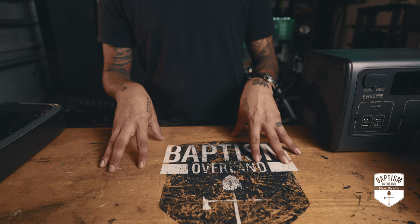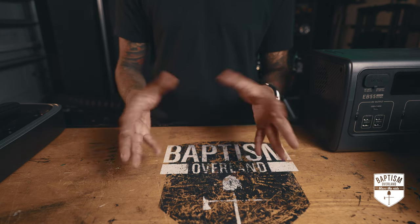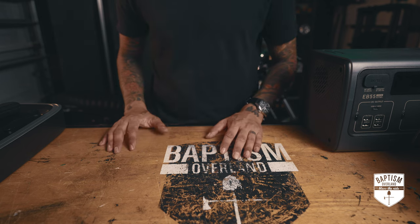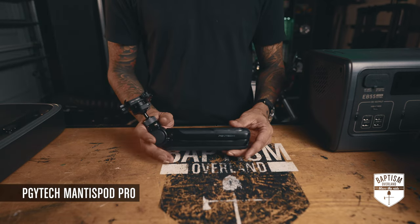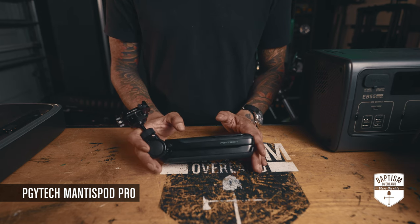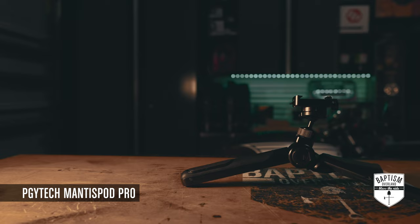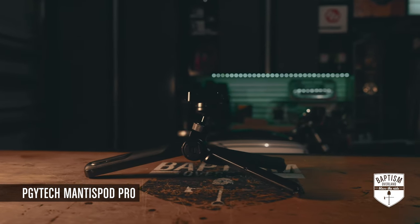First up are things that I actually bought with my own money. These things are not sponsored — I'm not being paid to review them, so I can say whatever I want. First in that category: the PGY Tech Mantis Pod Pro. It's one of those things I wish I'd bought a lot earlier. This is like the king of all the selfie sticks and mini tripod gadgets.